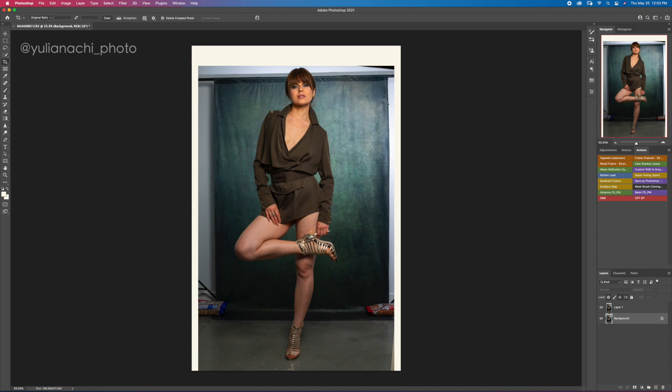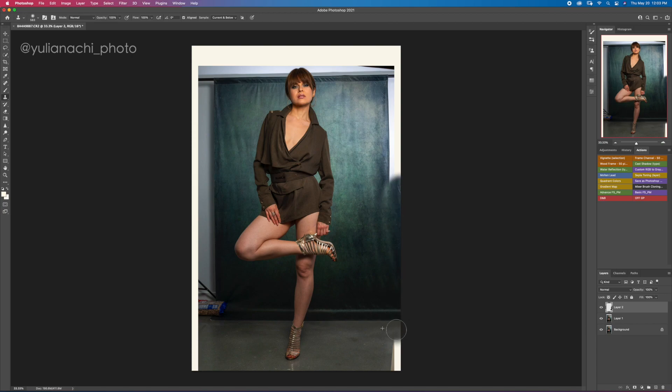Let's start with the easy part — working with the sides. Make sure you are on the duplicate layer and create a new empty layer. I'll use the clone stamp tool with the flow at 100% and stamp next to the backdrop edge, making sure the edges are aligned. On the other side, do the same. If there is not enough area to sample, don't drag — just do individual dots. That way you avoid obvious repetition in the texture.